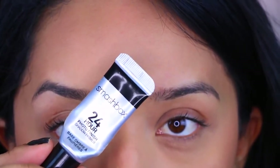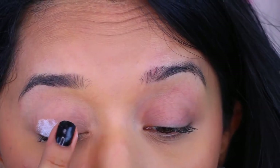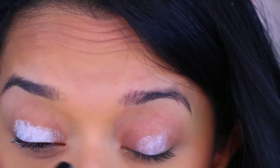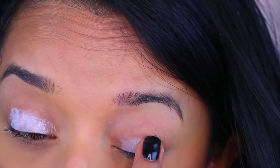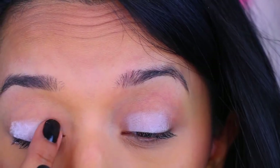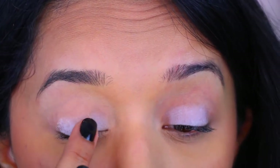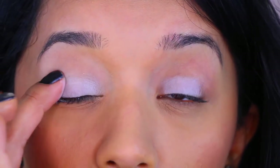For the eyes, I'm going to take this Matchbox 24-Hour Photo Finish Primer and then a little bit of the NYX Eyeshadow Base in white. I'm going to apply just a tiny bit and dab that all over the lids. Make sure that you don't go above the crease — dab it until it's pretty much blended.